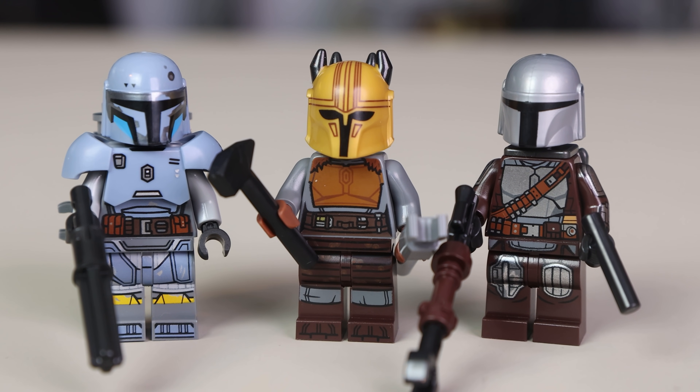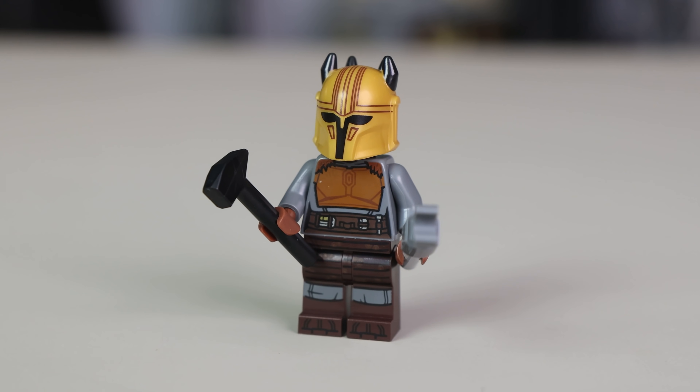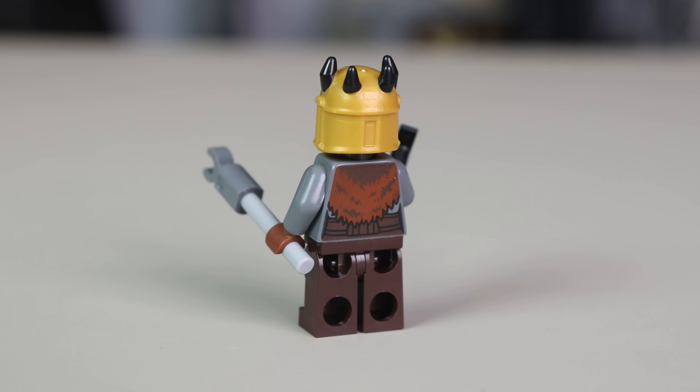There are three minifigures in this set, two of which are brand new and exclusive. The first exclusive is the Armorer — probably the most exciting minifigure here, though there are a couple of letdowns. The helmet uses the same mold as Gar Saxon's, with the color changed to a gold and black contrast. I was hoping the fur coat would be a physical accessory like a cape, but it's printed on the front and back of the torso, which was a little disappointing.